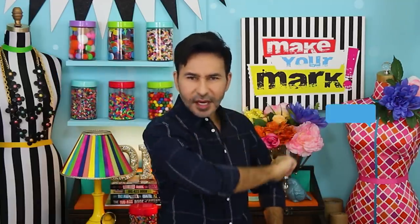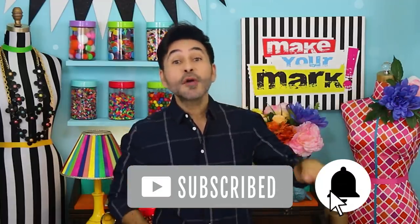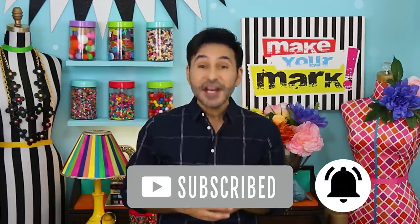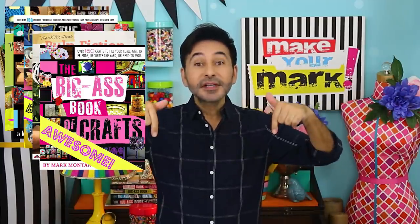Thumbs up if you like this video, leave me a comment and I will get back to you. Subscribe to my channel if you haven't already, and don't forget to press the notification bell so you know when I have a new video. Grab any one of my craft books — I think you'll like them. I'll leave a link to those below as well, and I will see you next week. Bye!